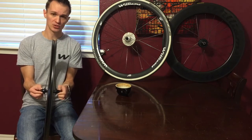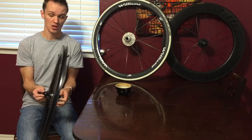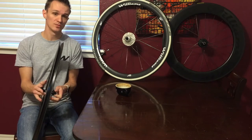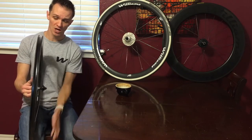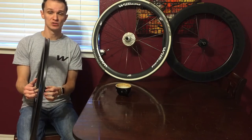My local bike shop charged me $5 a wheel, and actually when I went in and bought a set of tubes from them, they didn't charge me at all. Both of the wheels I took in actually needed the spokes tensioned a little bit. I'm glad I took them in. Now I feel confident that when I get out on those wheels, they're evenly tensioned and I don't have to worry about putting stress on the carbon in spots where I have low tension.